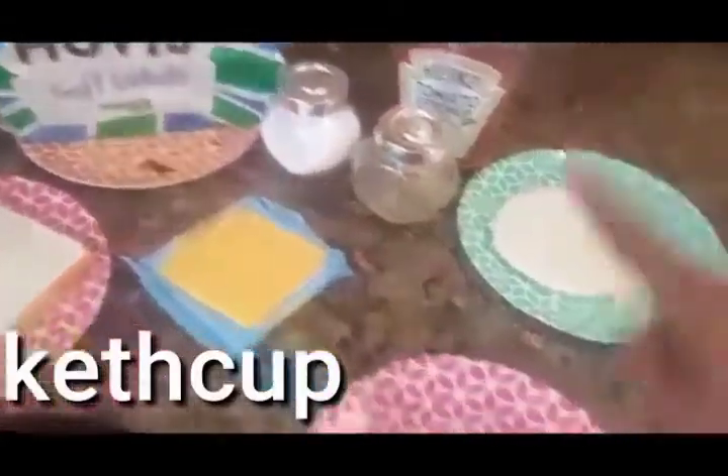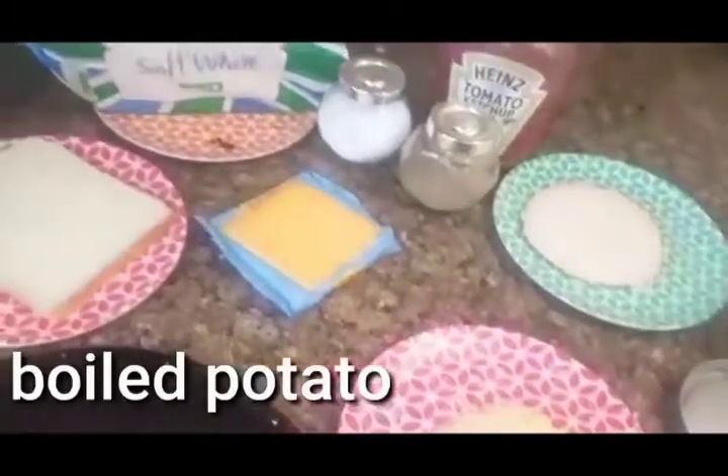Salt, pepper, ketchup, and some boiled potato — mash it.